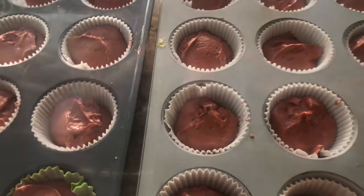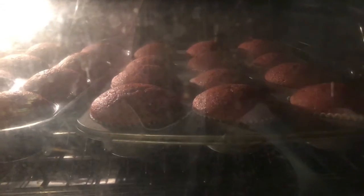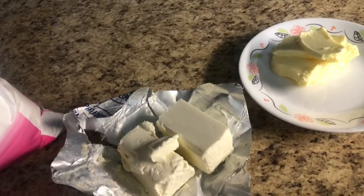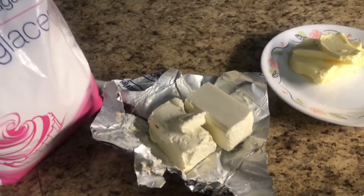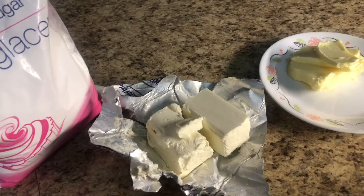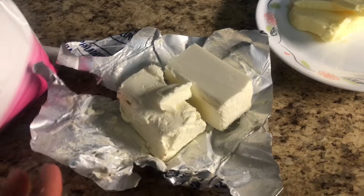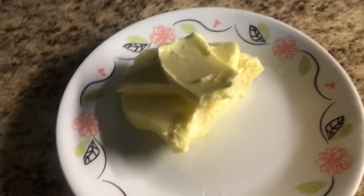I'll see you after. It's popping up! Six more minutes to wait. My red velvet cupcake is ready! Now I'm doing the frosting — the cream cheese. It's 120 grams of full-fat cream cheese.